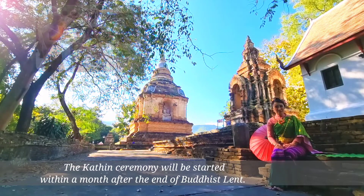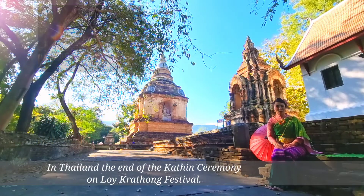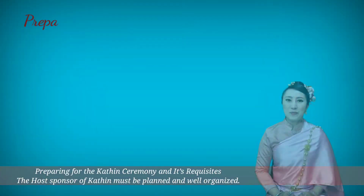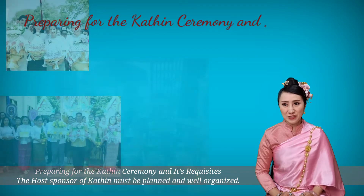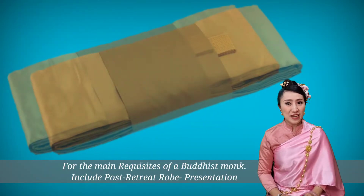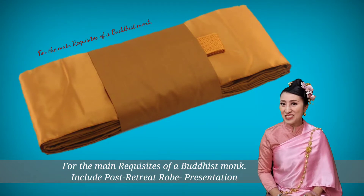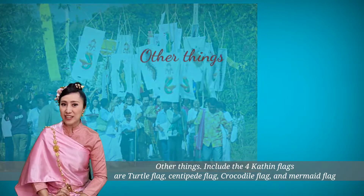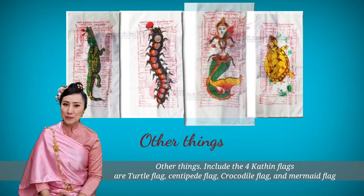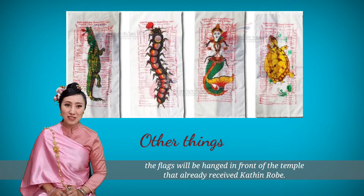The Kathin ceremony will be held within one month after the end of Buddhist Lent in Thailand, concluding at the end of the Kathin ceremony or Loi Krathong festival. For preparing the Kathin ceremony and its requisites, the host sponsor of Kathin must plan and be well-organized for the main requisites of the Buddhist monk. This includes four Kathin flags: the total flags, the striped flags, the crocodile flags, and the mermaid flags. These flags will be hung in front of the temple that has already received the Kathin robe.